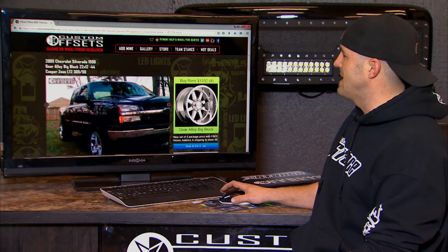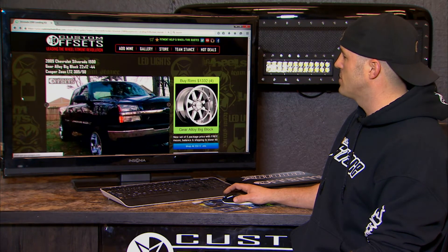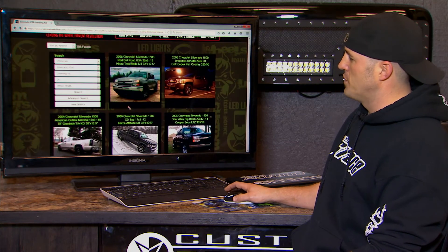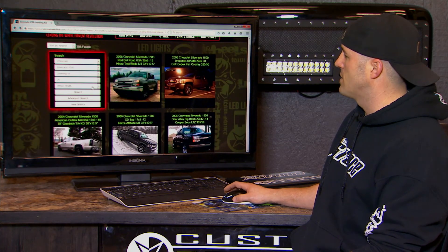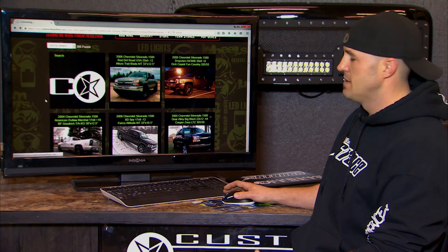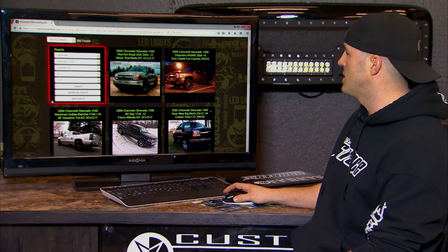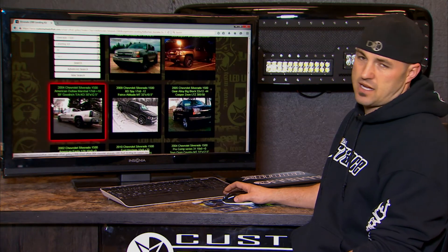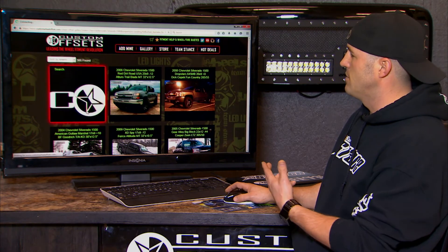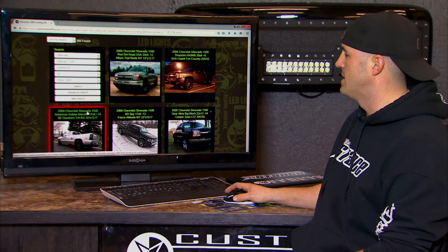Using the back button will take me right back to that same search where I was at. The rule of thumb is don't over-search. If you're just looking for what's going to fit, maybe don't jump right into a 14-inch wide wheel, because if there aren't any people that have done a Silverado 1500 with a 14-inch wide wheel, they're not going to come up — you're not going to get any results. So you want to limit the number of filters you choose so that you can just start browsing and checking out what other people have done.